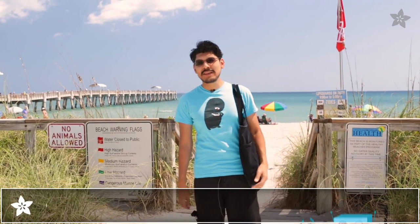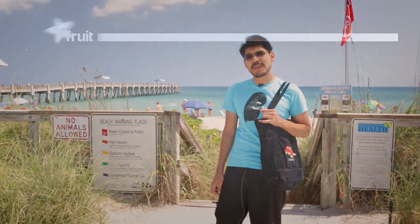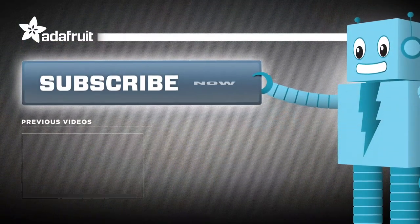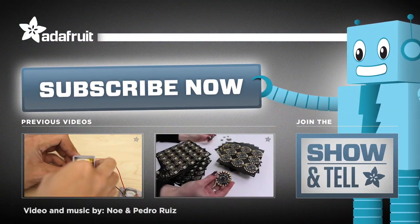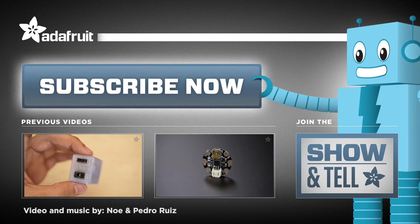What projects do you have planned for this summer? Let us know in the comments below. Thanks so much for watching, and don't forget to like, share, and subscribe for more projects from Adafruit. We'll see you next time.